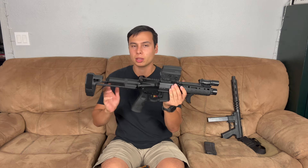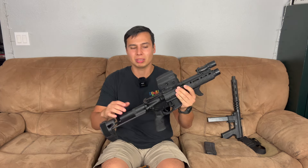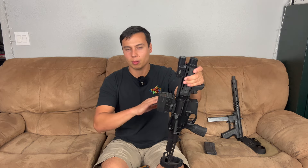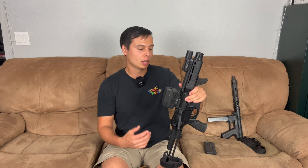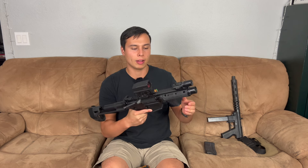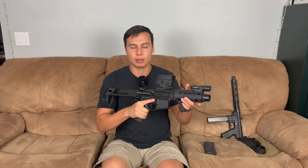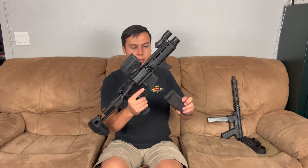The Daniel Defense PDW has the Maxim brace on there. I'm running a Razor AMG optic from Vortex on a Unity mount. For the light — this is a very short gun — I didn't feel the need to put a rifle light on there, so I threw a Surefire X300 on there, which is basically 100% ambidextrous. I bought this used and it came with a binary trigger. To be honest I don't really care about binary triggers in ARs — I have one in my CZ Scorpion, it's pretty fun, but they just came with the gun.